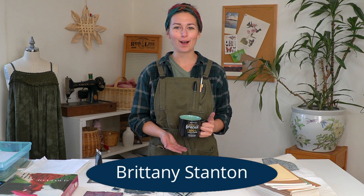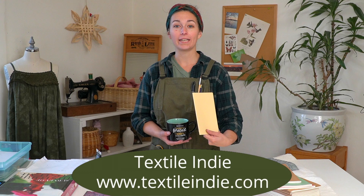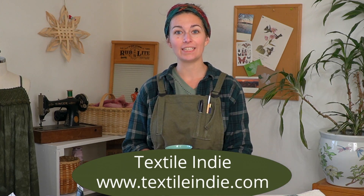Hi there, Sugar Snaps. Welcome into the studio and welcome to my channel. My name is Brittany. Today I have a block printing tutorial for you. I have a number of blank journals that I'm going to be block printing with some designs that I've previously carved, and I'm preparing these for a market and decided to jump on here and share the tutorial with you as I'm working.